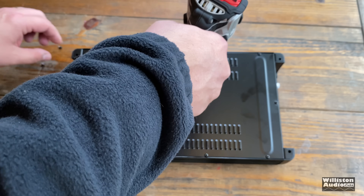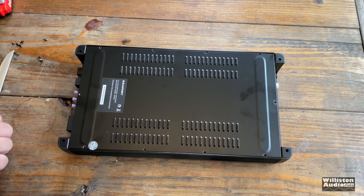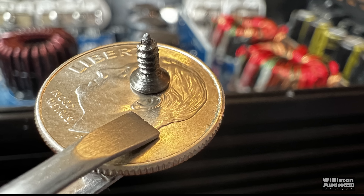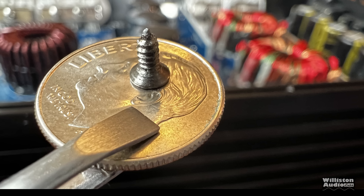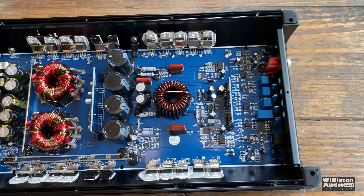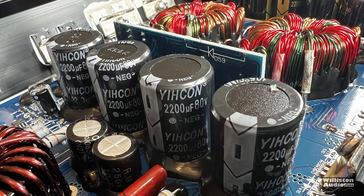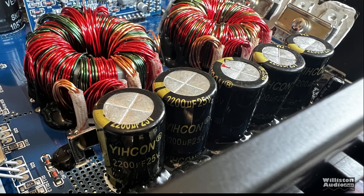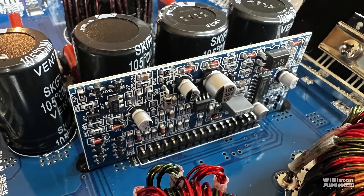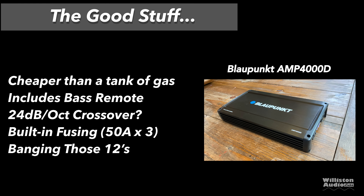To open it up, remove the eight screws — three on either side plus two on the opposing ends — and pull the bottom plate off. There was something rattling in the amp when I got it: it was a dime. The internals are typical inexpensive Class D: 2,200 microfarad 80-volt rail caps and 2,200 microfarad 25-volt filtering caps for the power supply section, with a pulse-width modulated power supply on a daughter board.